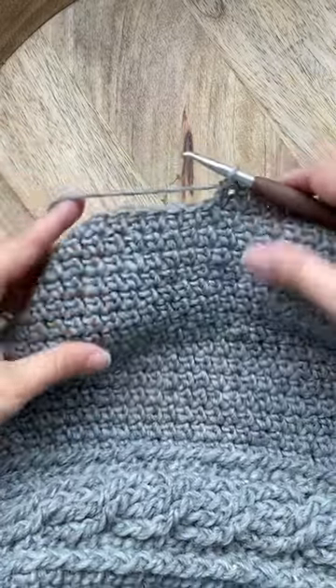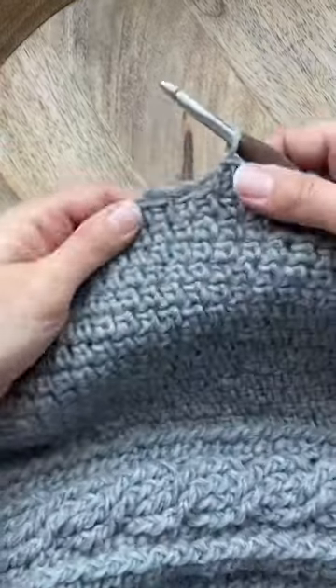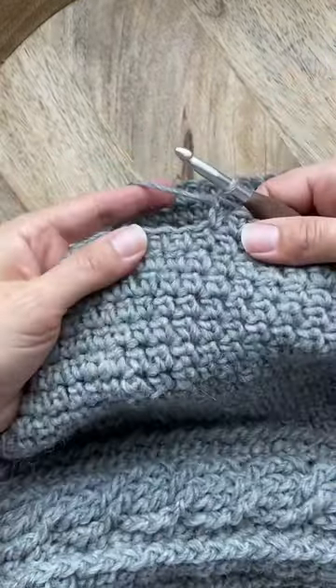If you're looking for a crochet stitch that's smooth and stretchy and has lots of drape, check out the extended single crochet.